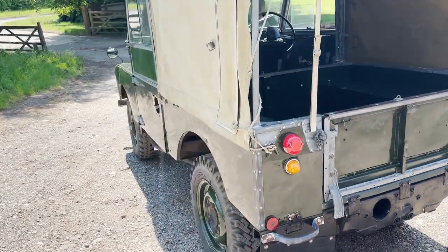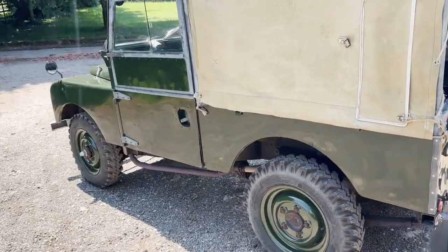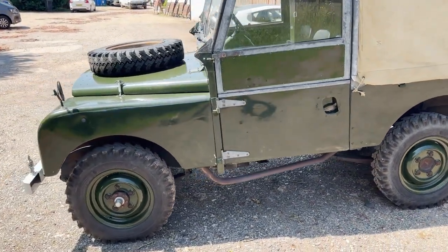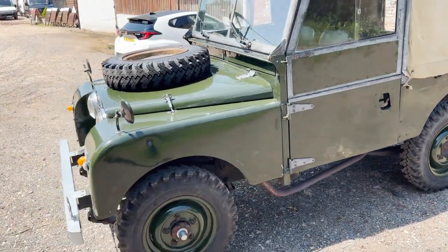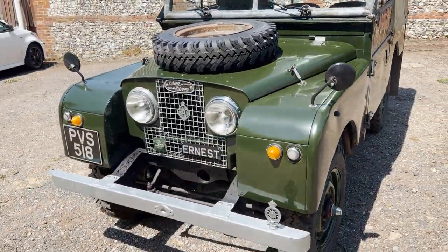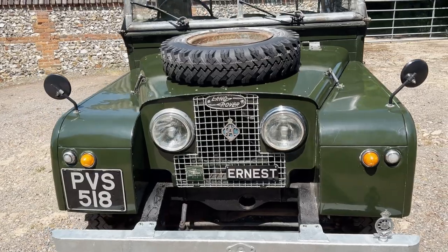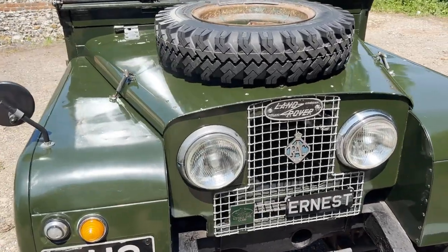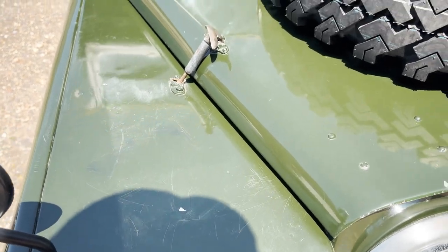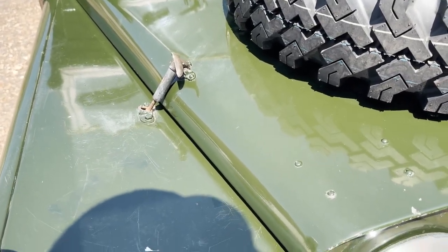It's a three-seater inside. It's just rather nice, nicely patinated — not too nice, so you're not frightened of using it. But it's pretty good all round really. I'm not going to go into every blemish on the paint — there are quite a few. It's an older restoration; there's lots of cracking and marking on the paintwork, but it is at least properly sprayed.